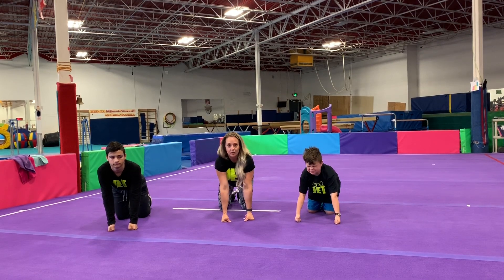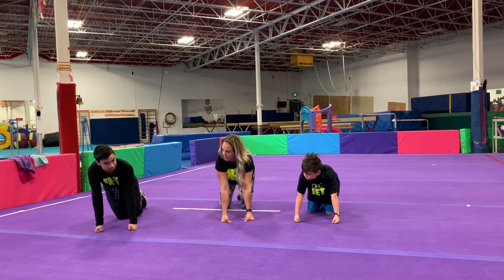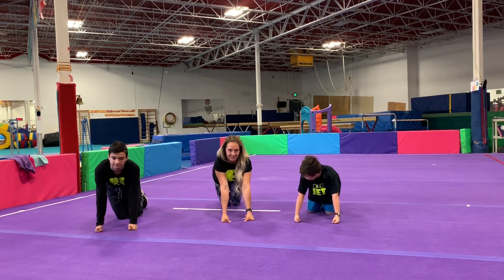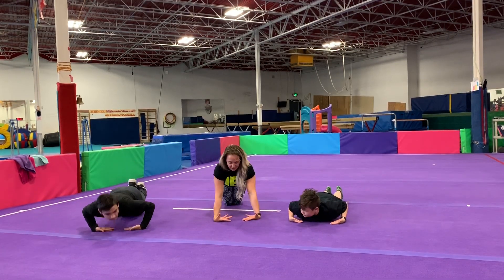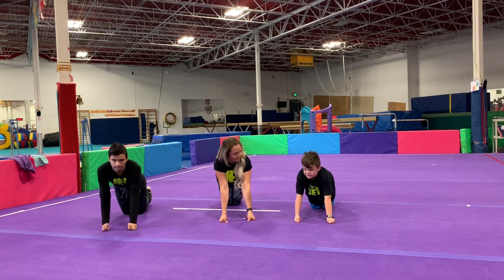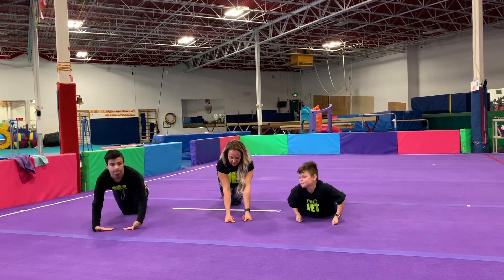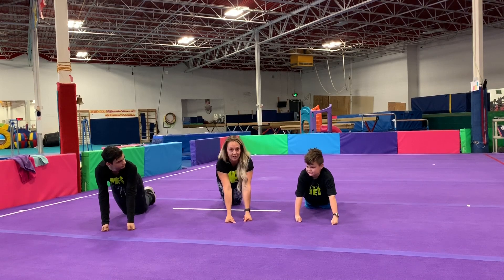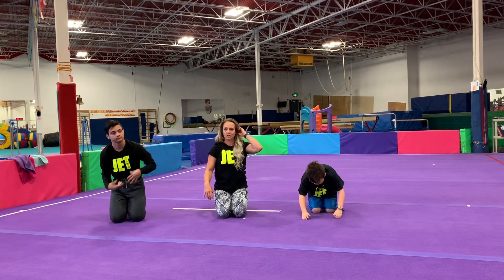When you get really good at this, you can try it all the way up on your toes. Move your knees back a little more and try it again — wrists, elbows, wrists, knuckles. Try it again: wrists, elbows, wrists, knuckles. Very good — that's a wrist push-up. Shake them out — those can be pretty hard.